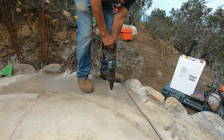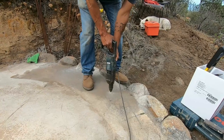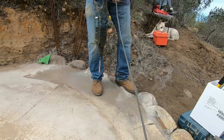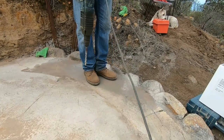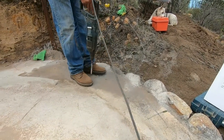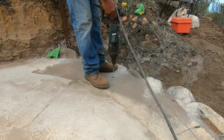You can see we're doing about three or four holes. OK Martin, that's it. So you can see we're doing these holes about two and a half to three inches deep. Let's do another one, Martin.